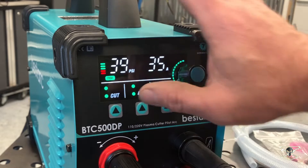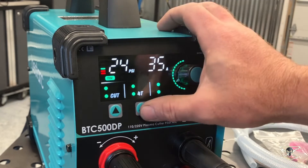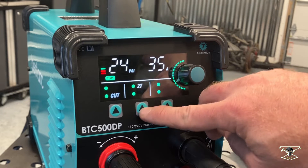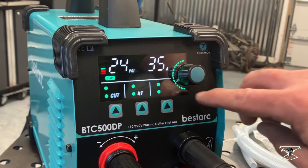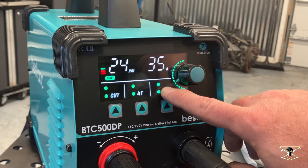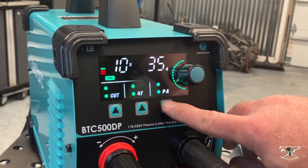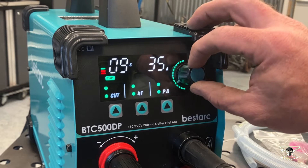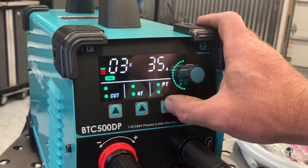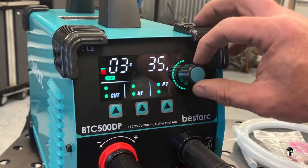Some other features on this digital display: this is set to cut mode; pressing it again will purge the air system. The 2T and 4T difference is the trigger control — 2T is your simple hold-to-cut, and 4T means you click to start and click again to stop the cut. The PT setting is post time for post air that cycles after your cut, and the PA option is the pilot arc time, which you can also adjust — displayed here in seconds, like seven seconds or six seconds.